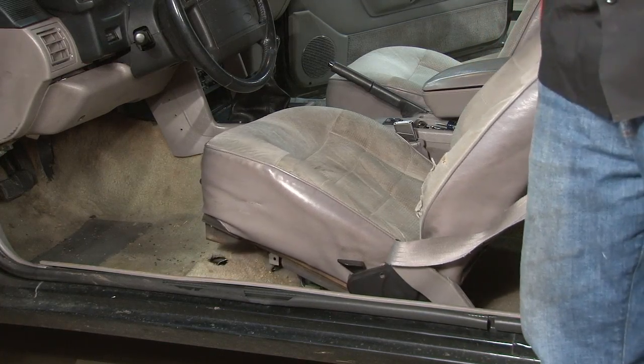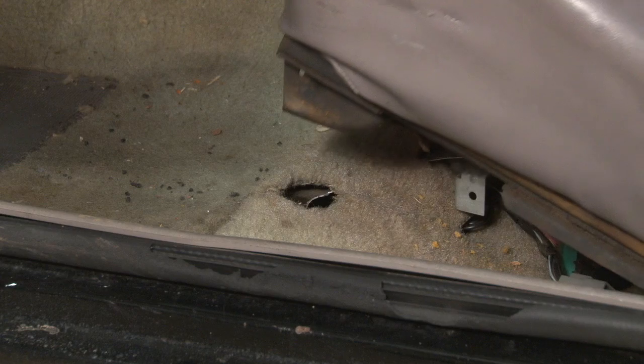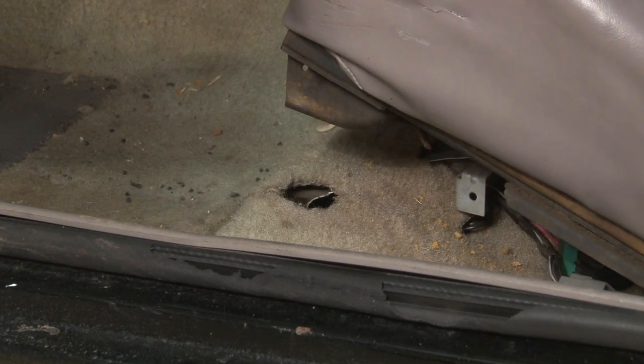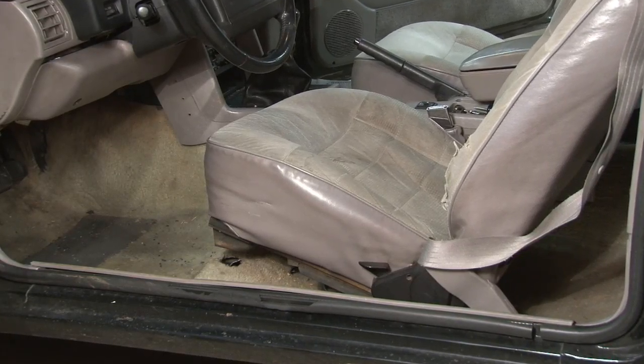This is typical of crossmember failure, and this car is not even safe to drive. The seat literally pulls out of the floor when you push down on it. The first step of the installation is going to be to remove the seats, carpet, and console so we can get to the actual crossmember itself.